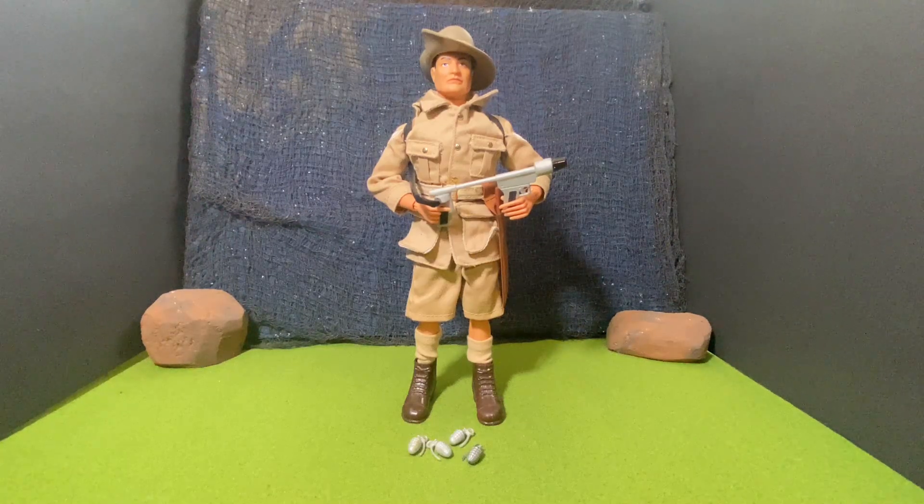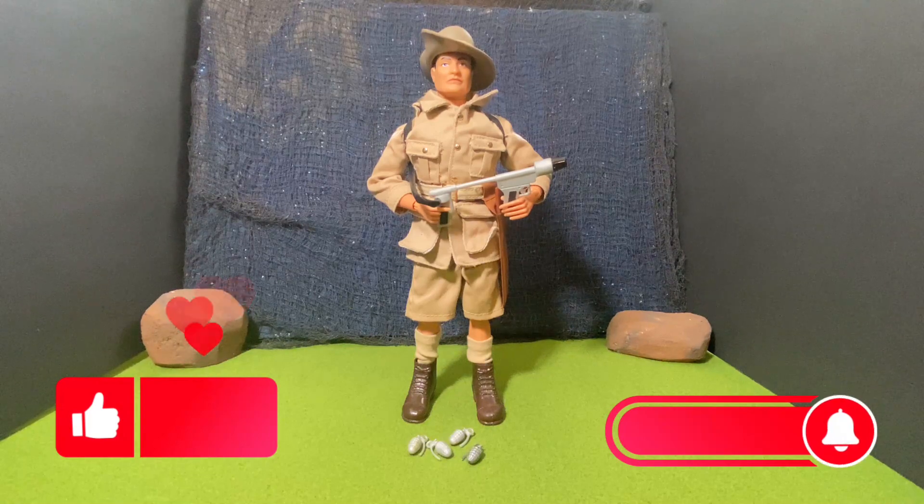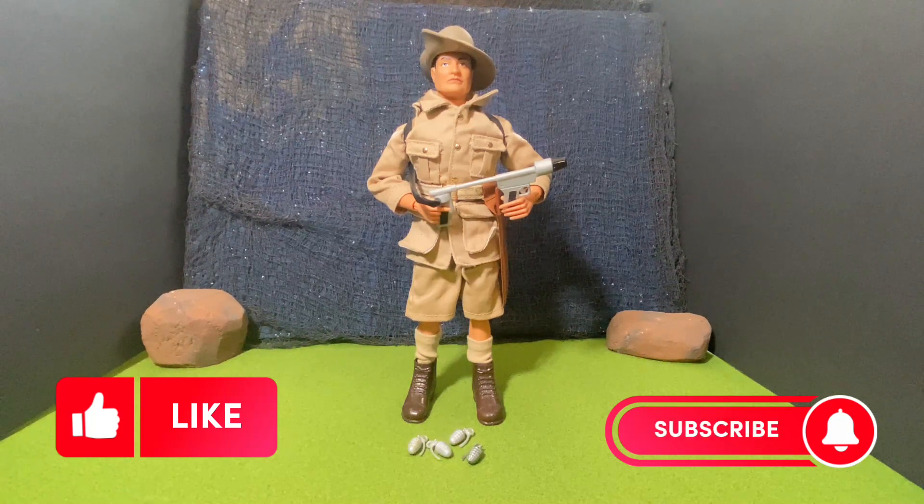Let me know what you think of this figure by leaving a comment down below. Do you have this figure, or do you have the vintage figure, which I would love to have? Thank you for watching, and be on the lookout for more upcoming videos. Do me a favor and like and subscribe to this channel, and ring the notification bell to receive notice of future upcoming videos. I am just getting started — I do have a tremendous amount of figures that I'm going to be looking at and reviewing and adding to this channel. Let's add to the action with Action Joe Figgs.